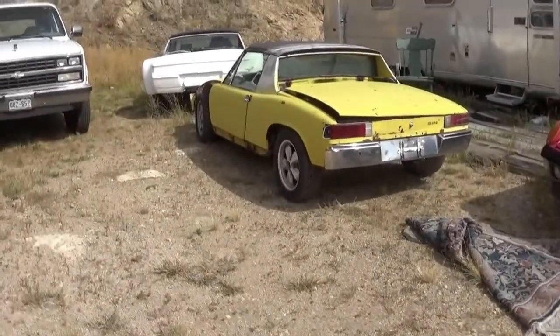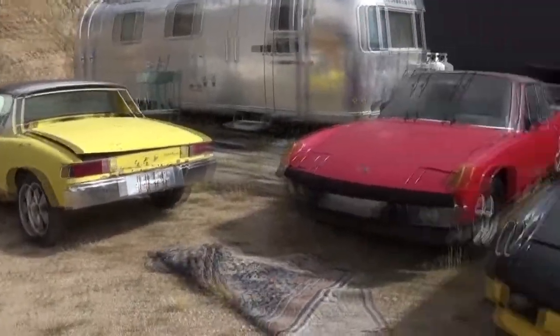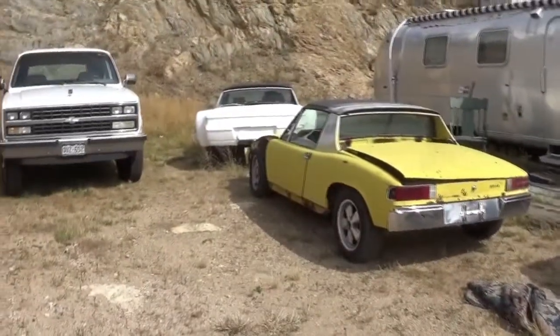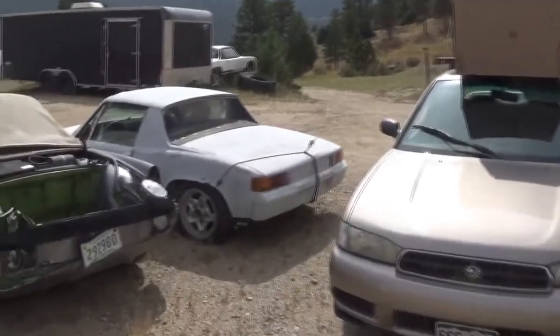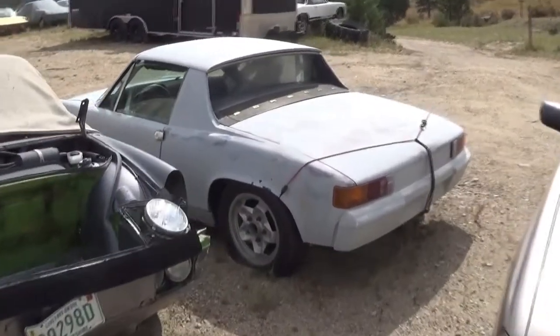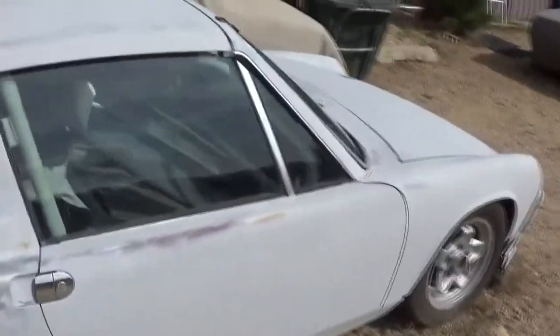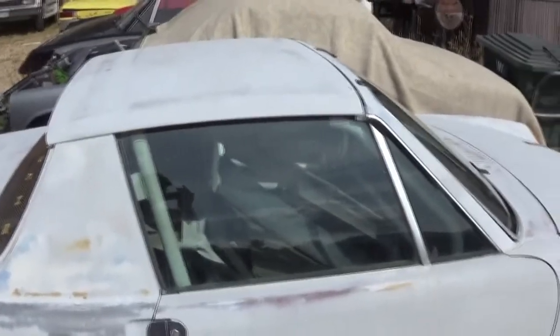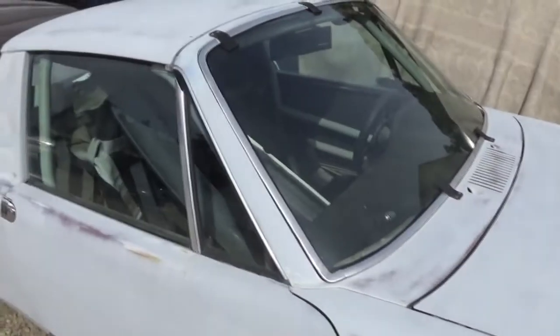This one's got 911S brakes and wheels and suspension. The one up front has the same. This one's got 911. This was a race car back in the 70s - it's got a roll bar in it. 2.0 liter six-cylinder. This can be had. 1970 six-cylinder race car.